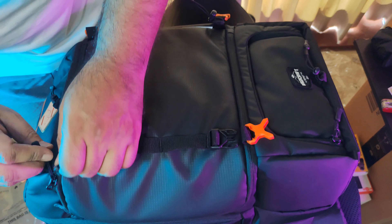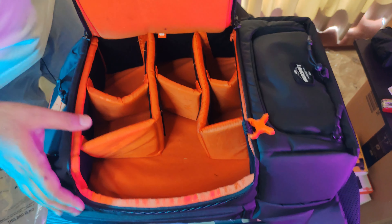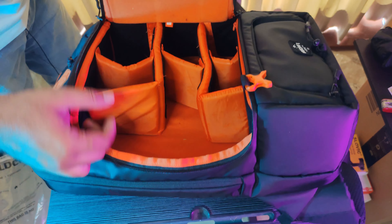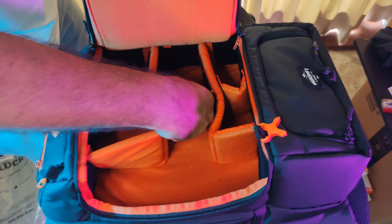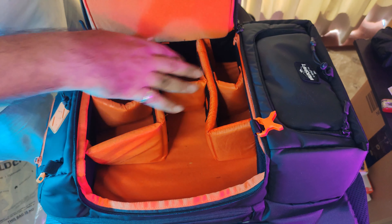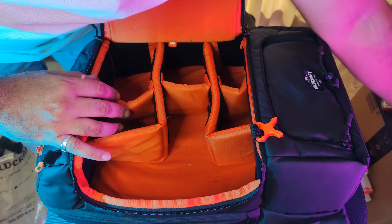This is the main camera section — first prime unboxing, totally nice. The colored light is reflecting a bit, sorry about that. But look — this is completely customizable. You can configure it the way you want: put your GoPro in, turn dividers upside down, remove them entirely, or set compartments however you like. You can put everything in one big space or divide it up — which is brilliant.